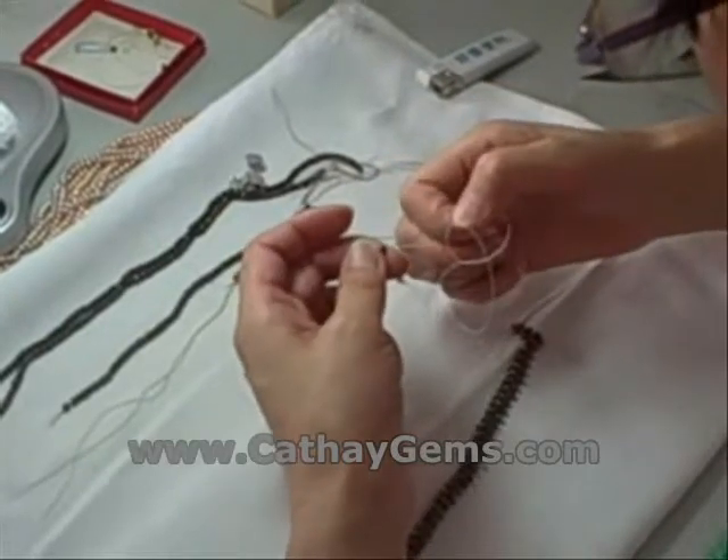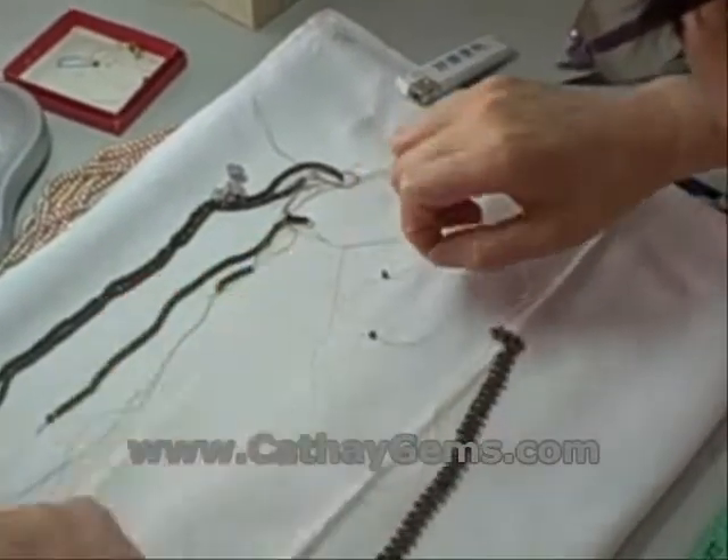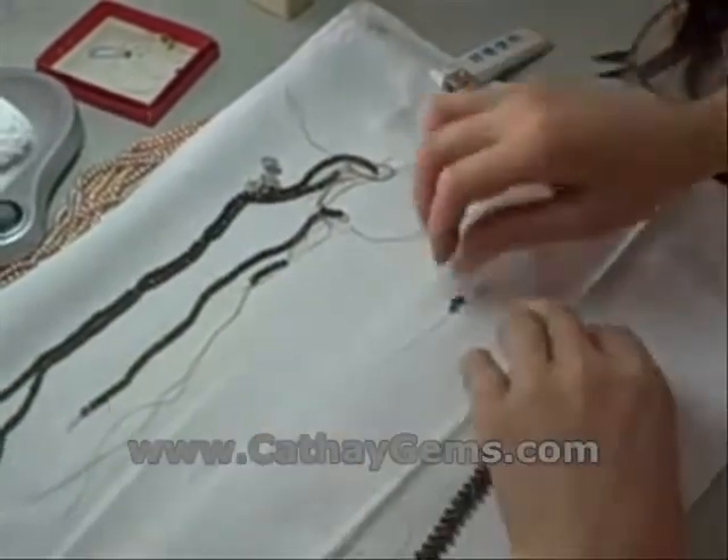From there, you just repeat a similar process with groups of three pearls at a time, and keep going until you've completed the first half of the necklace.